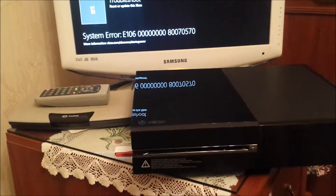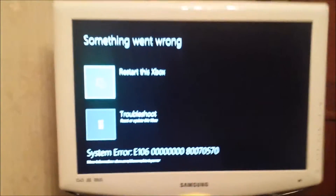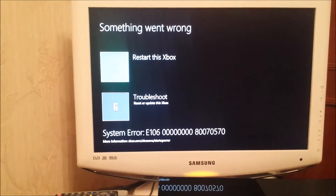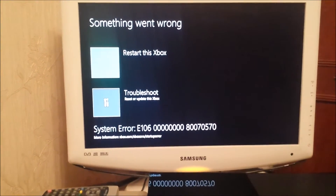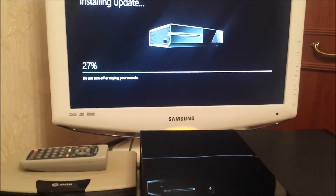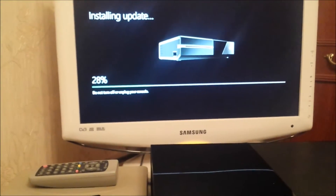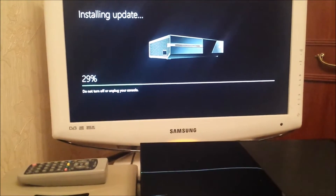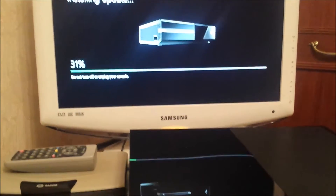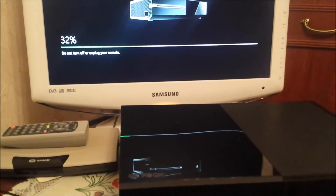Now we're doing a factory reset but it's still coming up with that E106 error. After the factory reset it came up with troubleshooting, so now I'm trying an offline update. Let's see how far this gets.